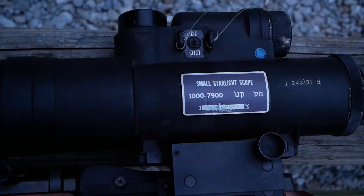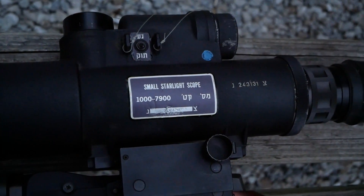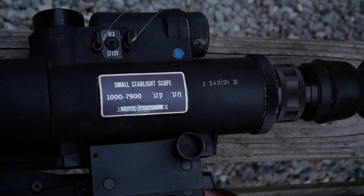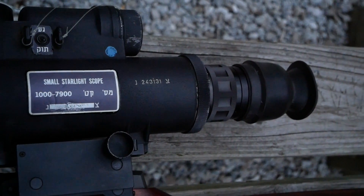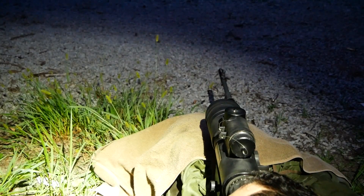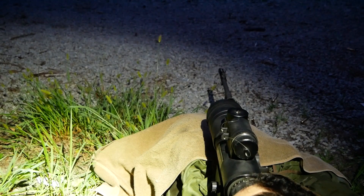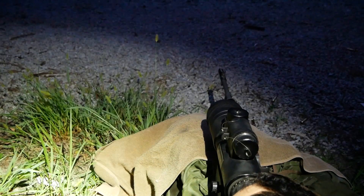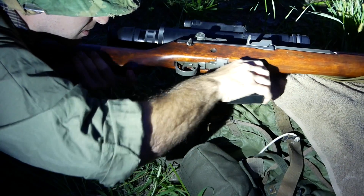There is a peculiar way to sight this thing. When you're shooting it, you don't actually have your cheek on the stock whatsoever — this thing is completely offset. You're essentially free-gunning it. And if you put your eye too close to the ocular lens, you're getting major scope bite — though the eye piece helps with that.